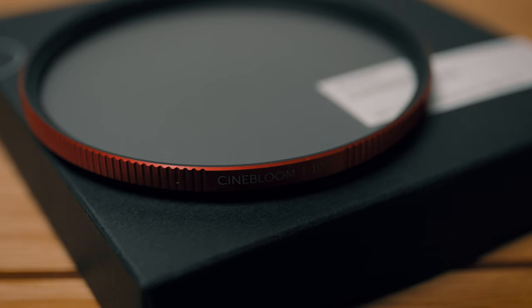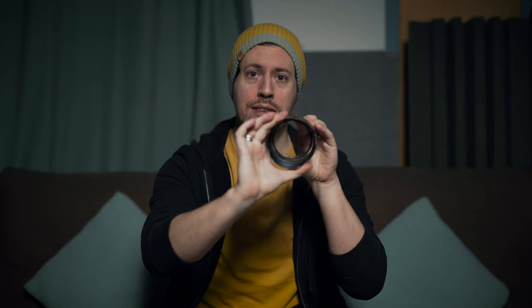Moment make two versions of this — they do a 10% and a 20%. This is the 10%. The 20% is a much more pronounced effect; this is more subtle, and that's exactly what I wanted. In terms of build quality, it's super lightweight and around the outside it's got this sort of metal, bronzy rose gold kind of colour. One thing I really like instantly is that it's so slim in diameter that you can actually attach your lens hood on, which is pretty cool, and it's also stackable so you can stack filters on top of it and use it with your lens hood.